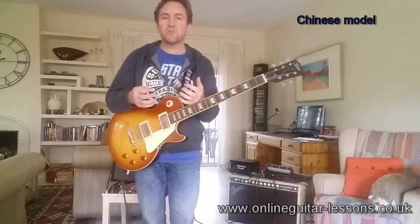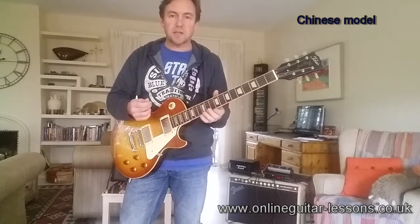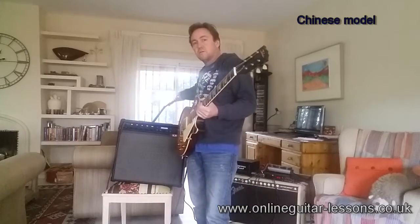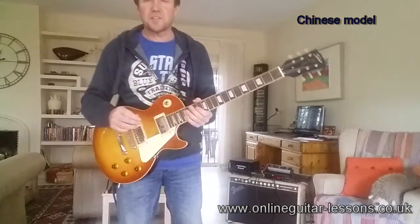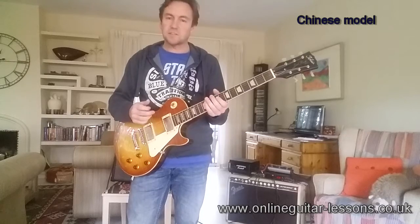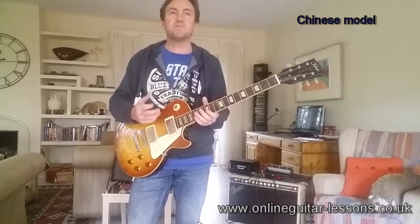I can hear quite a big difference but I don't want to prejudice your opinion so I'm not going to say what I think — if you've got any comments please leave them below, it'd be interesting to see what people think. There's quite a big price difference on these guitars. You could effectively buy three of these for one of the Japanese ones, which is a significant factor. But for playability and everything else, I've been playing these guitars for a few days now comparing them both. They're so close.